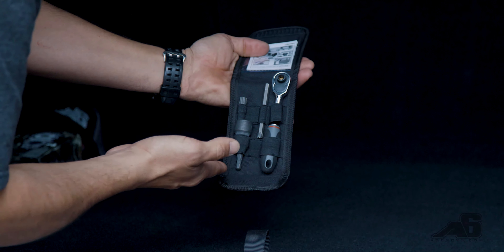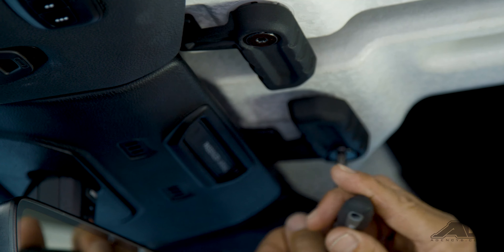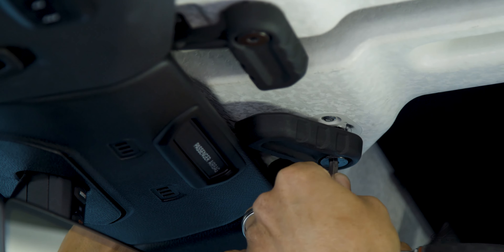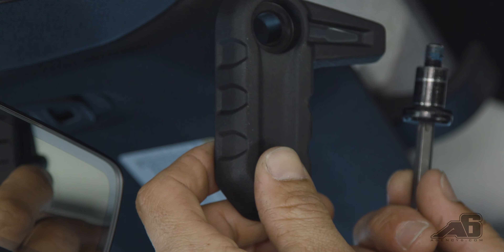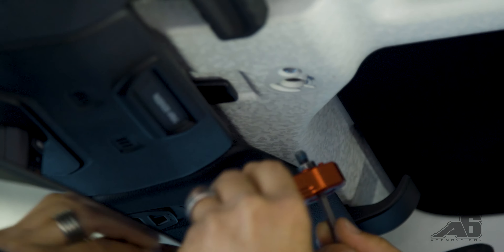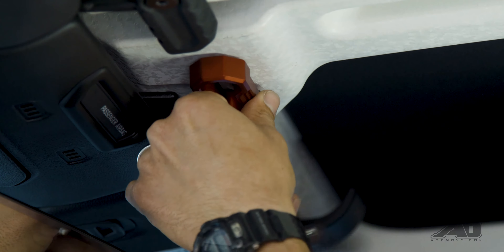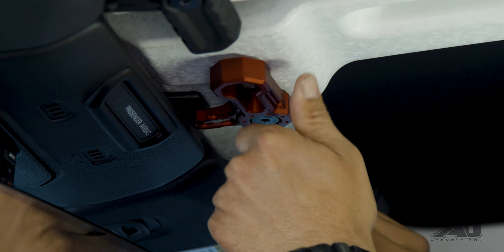Now we can commence to try to install these complicated roof locks. Once you are safely in the vehicle, cautiously — if you are not a trained professional and you cannot unscrew a single bolt, step away, you might hurt yourself. Remove the plastic stock roof lock from its location, carefully pick up your new awesome A6 roof lock. Insert bolt into the hole. Carefully. Easy. Just like that.